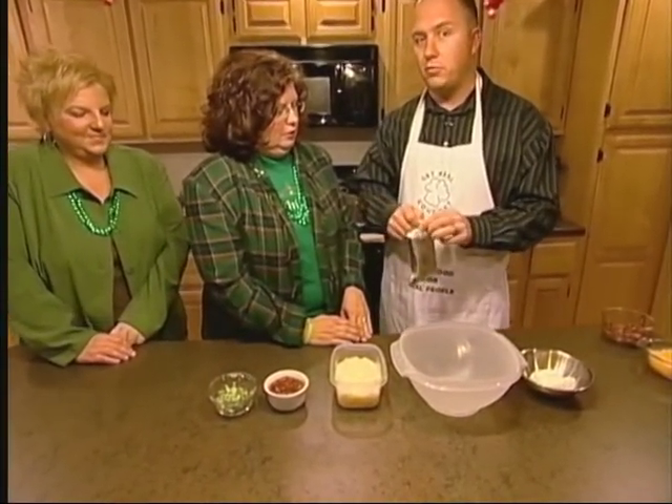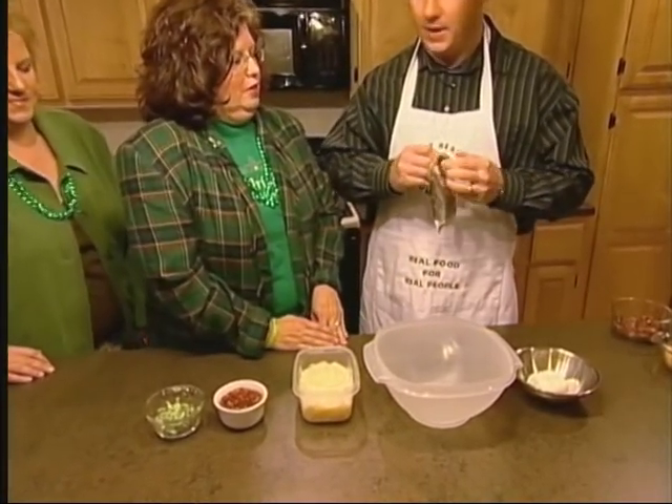What you're going to do is take your softened cream cheese. If I can get it open here.